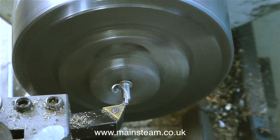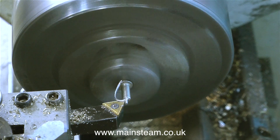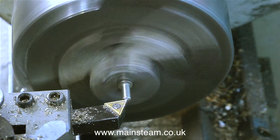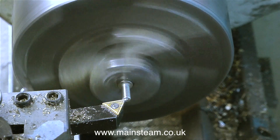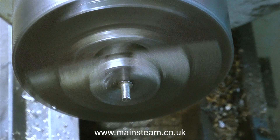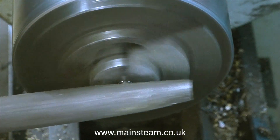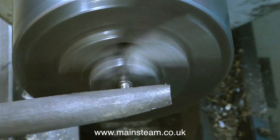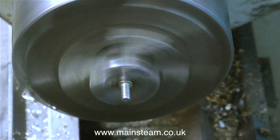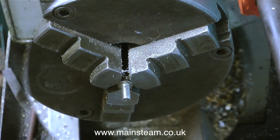So I took bolt number two, put it in the chuck held by its head, and started very carefully turning it down to length. I could have used a hacksaw for this. I could have used my bandsaw and blunted the blade because stainless steel work hardens. What I definitely didn't do was use a parting tool, because it's only held by the head in the chuck, and a parting tool puts far too much side pressure on the bolt and it would probably have just jumped out of the chuck.